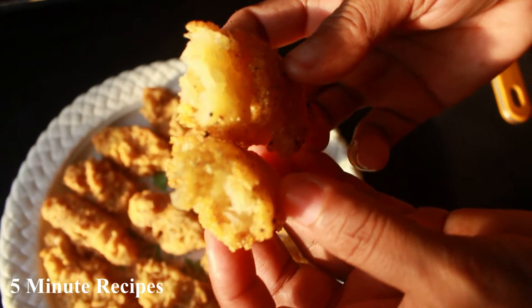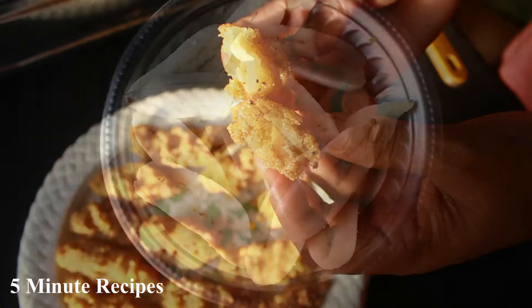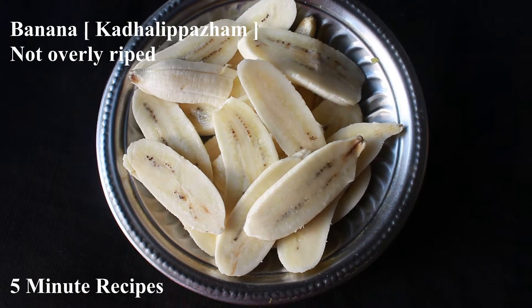I am ready to start this recipe. First, I put a dish in the kitchen. This is an easy dish.